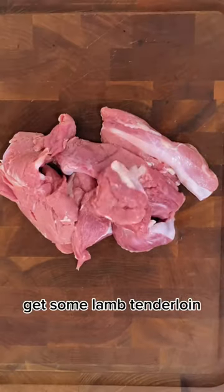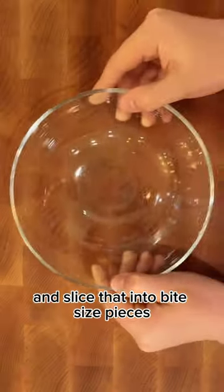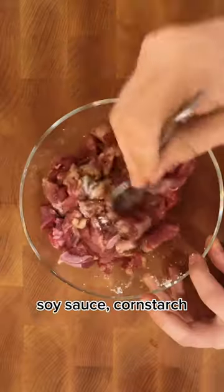Add a handful of cumin seeds, white pepper, sesame seeds, chili powder, and cumin to a bowl. Get some lamb tenderloin and slice that into bite-sized pieces, and velvet that in soy sauce, cornstarch, and white pepper.